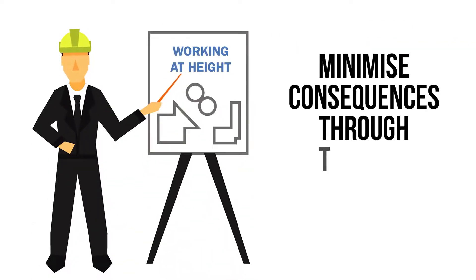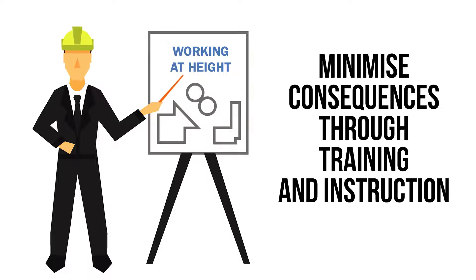Minimize consequences through training and instruction. Anyone working at height must have sufficient training and instruction in order to carry out the task competently. Training should include safe working practices and how to correctly use equipment in accordance with the manufacturer's recommendations.